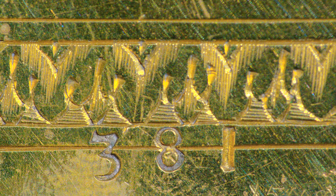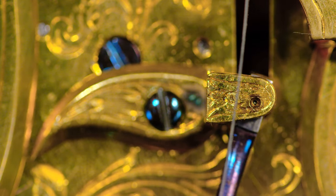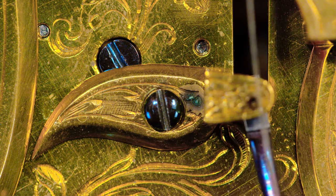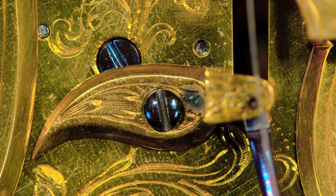Thomas Tompion was one of the first people in the world to number his production, and you can see at the bottom there it's stamped number 381. Tompion had a wonderful eye, and even that simple cock for the verge pivot has got a beautiful shape to it, and the cock has a flow which fits in with the engraving all around it.